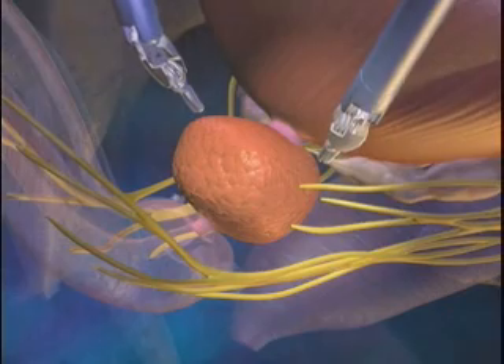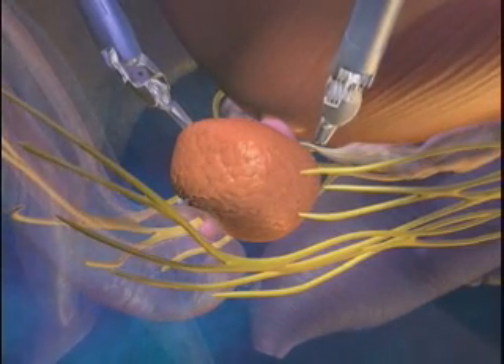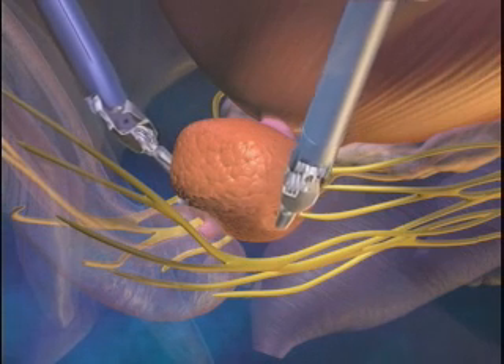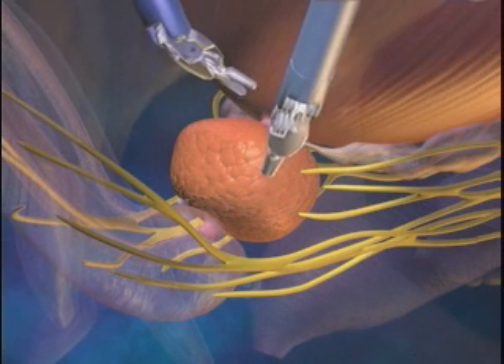During the removal of the cancerous prostate, your surgeon works to spare these very delicate structures utilizing the articulating da Vinci instruments and a highly magnified 3D view of the anatomy provided by the system.